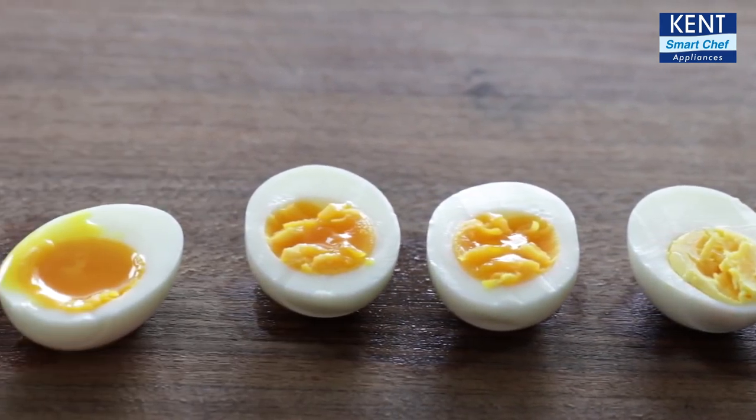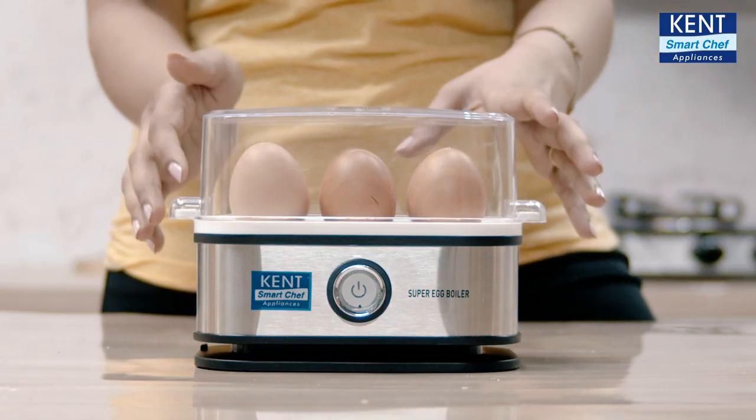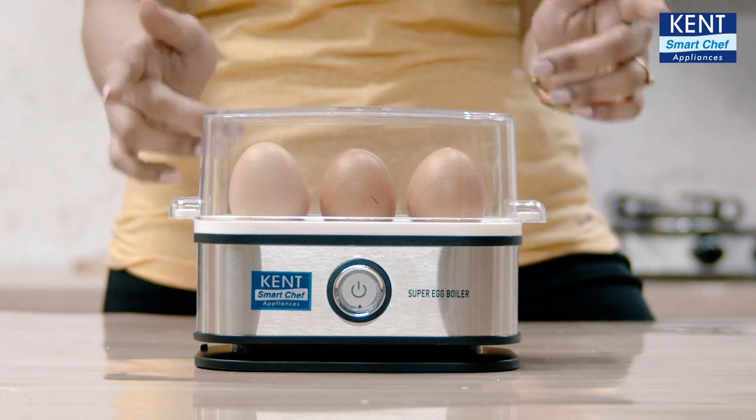Hard boiled, medium boiled or soft boiled. This is an amazing product. And with these boiled eggs, you can have breakfast and make egg curry for an exciting lunch.